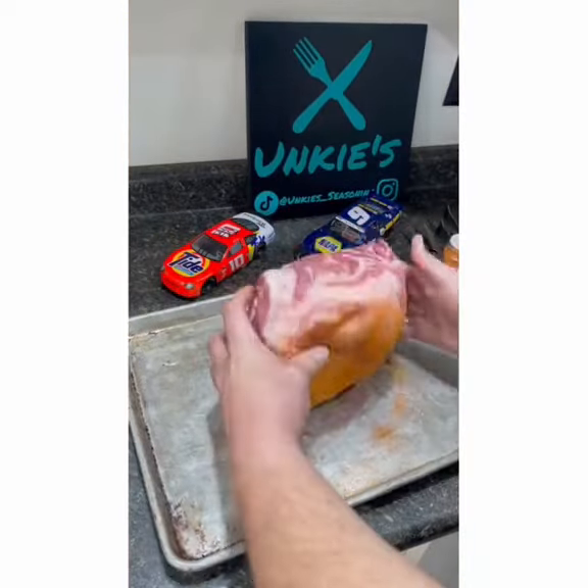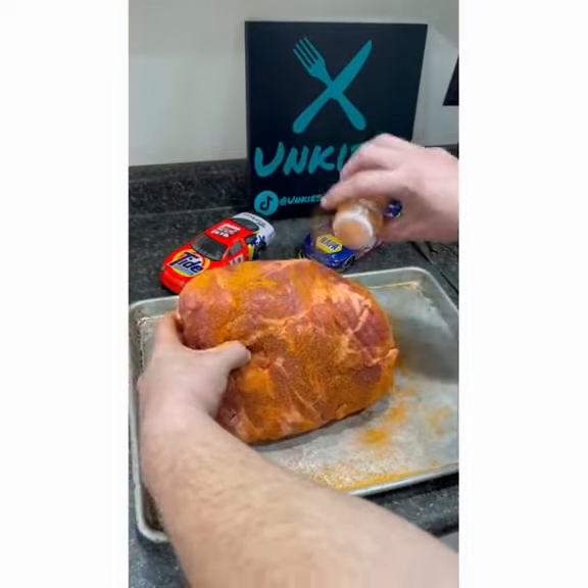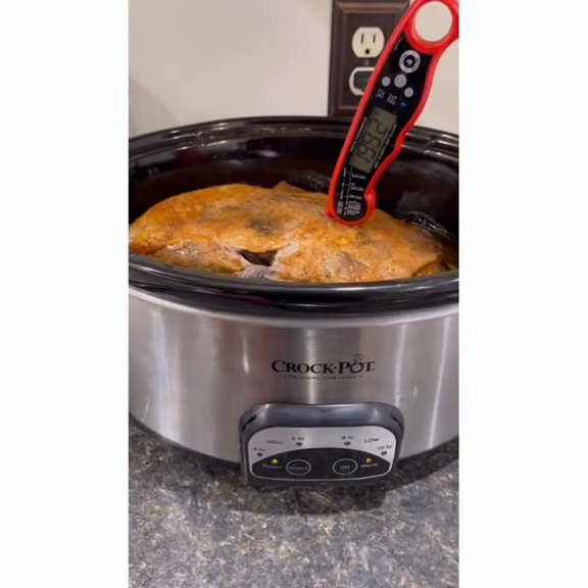Season your meat to be as simple as salt and pepper. I'm using my favorite seasoning, my Elizabeth salt. Place your meat into the crock pot.